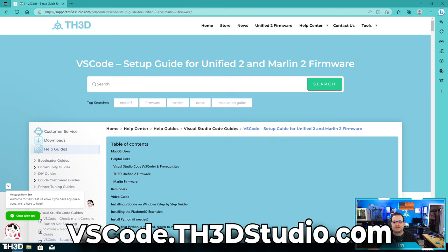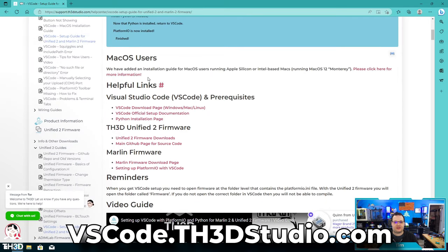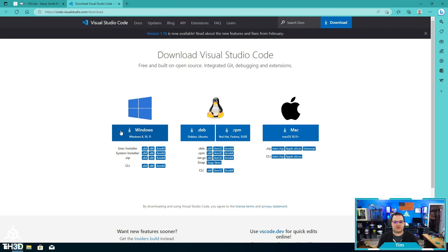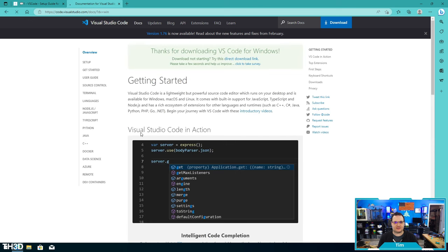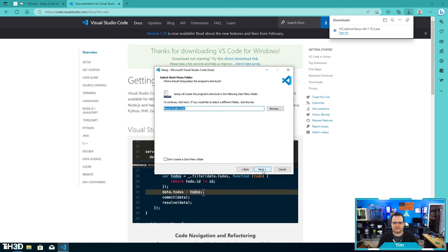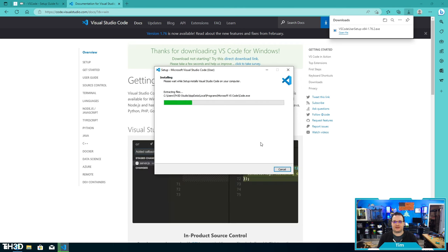I'm going to switch over to my Windows 10 installation. I went to vscode.th3dstudio.com and we get the VS Code setup guide. If we go down in the page, you can see we have a VS Code download page for Mac, Windows, and Linux. I'm going to click that and download the installer for my operating system — in this case Windows 10. Once the file is done downloading, go ahead and run it. The installation defaults are fine, so we're just going to keep clicking next through the installer.